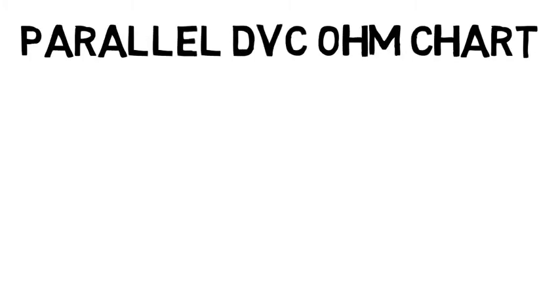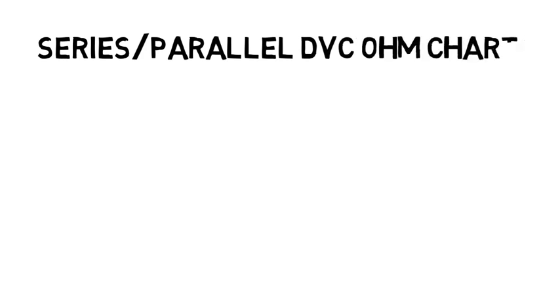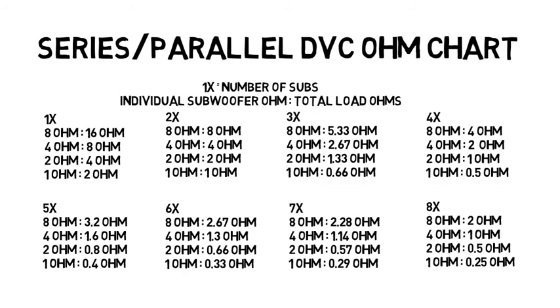Next, we have the parallel ohm chart for dual voice coil subwoofers. Pause here if you wish to view it for a while. Lastly, we have the series-parallel ohm chart for dual voice coil subwoofers. Again, just pause here if you wish to view it for a while.